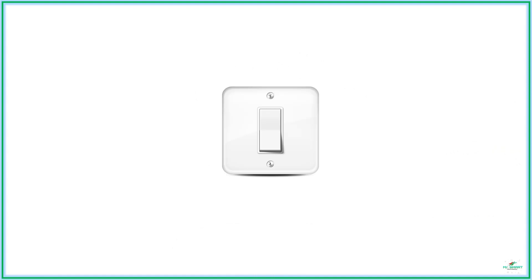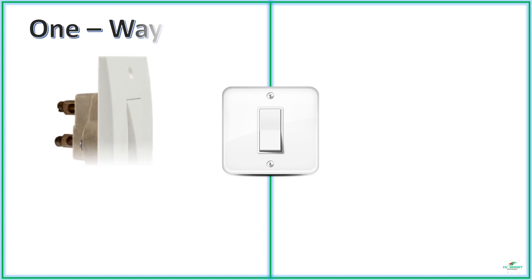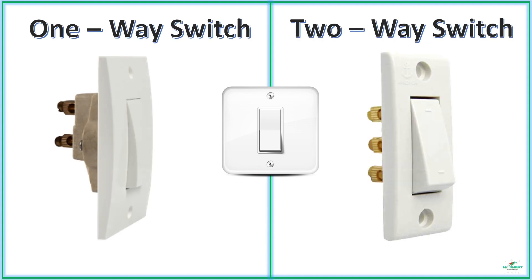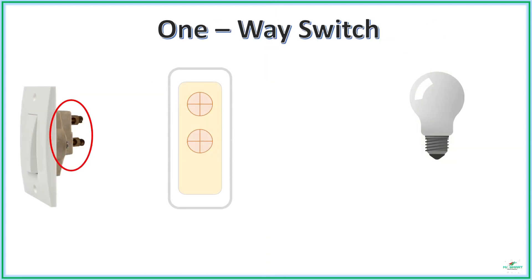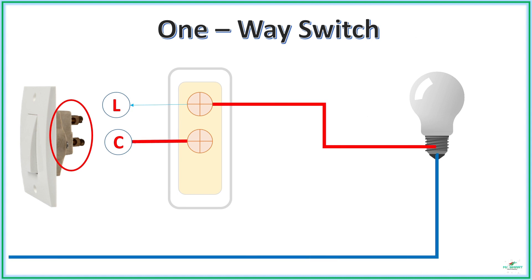Generally, we use two kinds of switches in our household electrical wirings, called one-way switches and two-way switches. A one-way switch has two connection points: a common point and a line point. During wiring, the common point is connected to the current source and the line point is connected to the load, such as our light. When the switch is turned on, the connection between line and common is closed and the current starts flowing into the load, and the light glows.